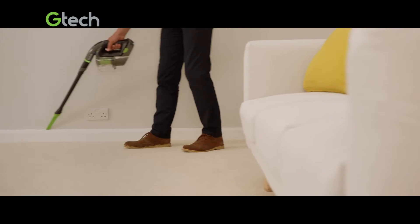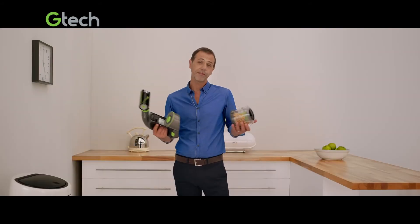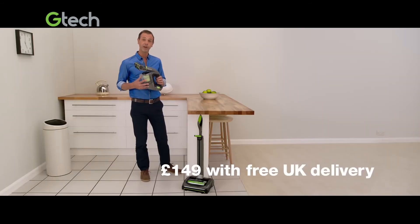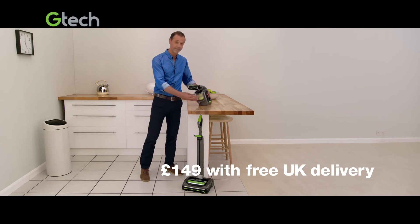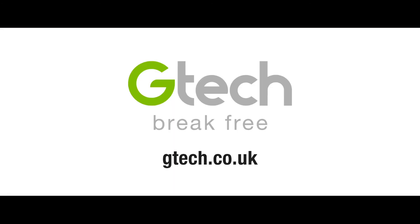So when you can do all this with a lightweight handheld, you don't have to drag a big vacuum around. Order your GTech Multi today for £149 with free delivery. Find out more at gtech.co.uk.